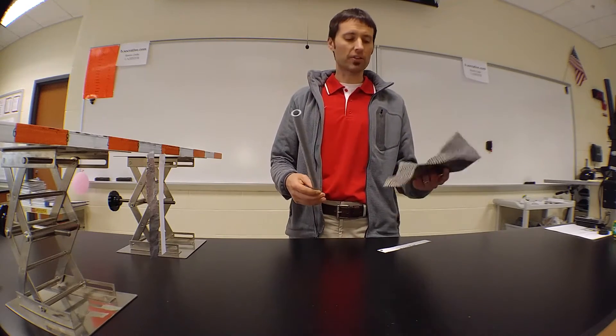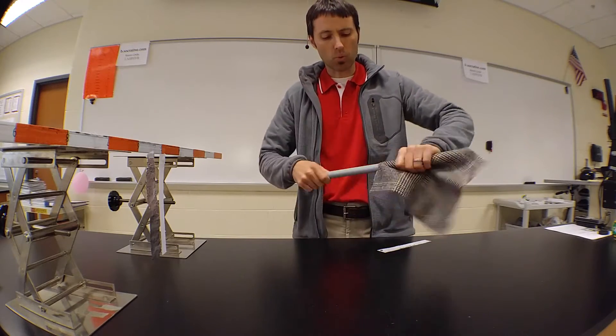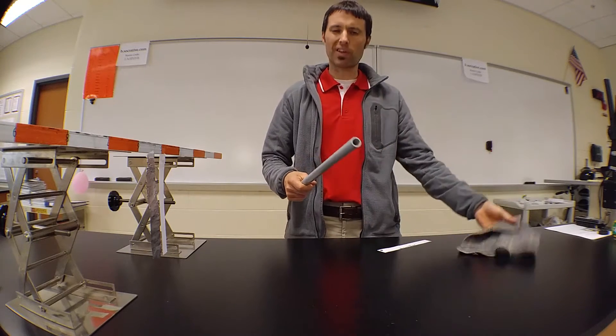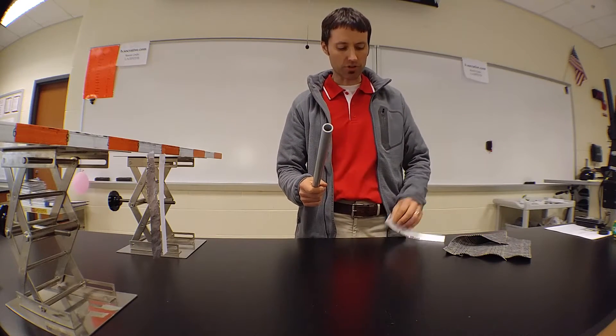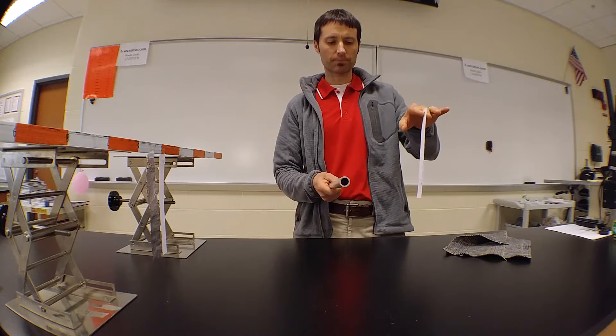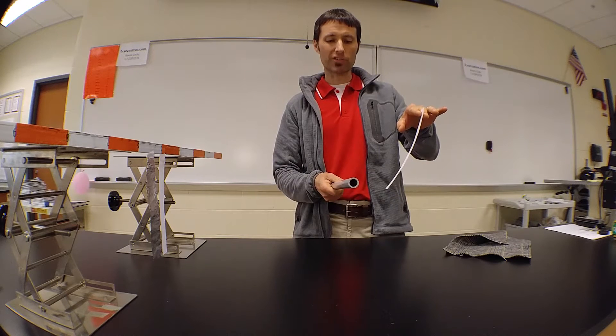One way that we made a charged object of known charge identity was by rubbing wool on a PVC rod. We said that this thing gains a net negative charge, and if we have a neutral piece of paper and we bring the two things together, we found out that the neutral paper is attracted to the rod, and the rod is attracted to the neutral paper.